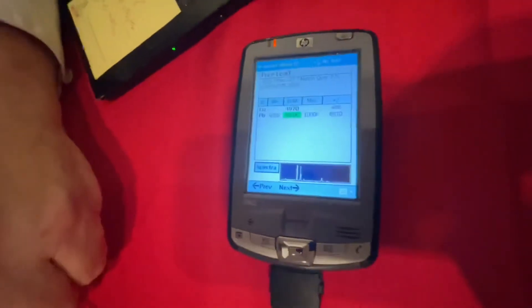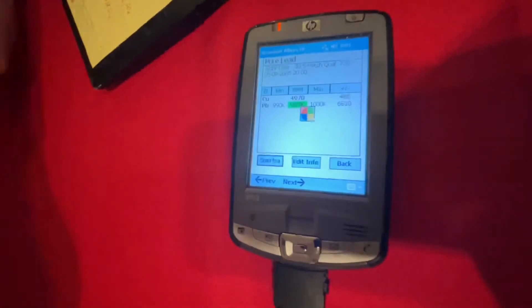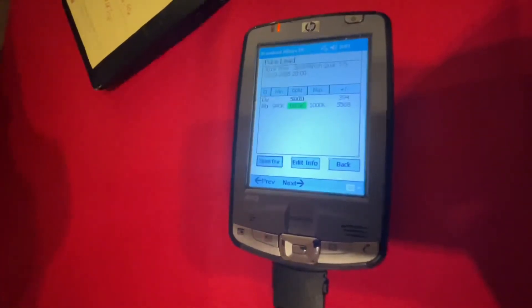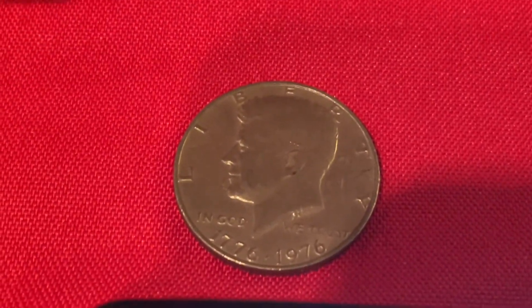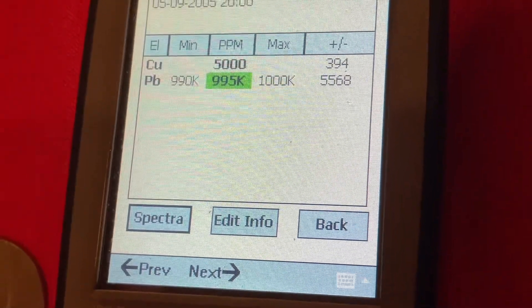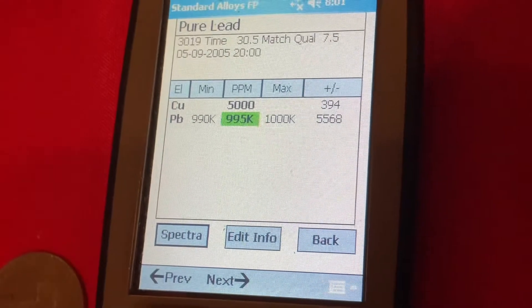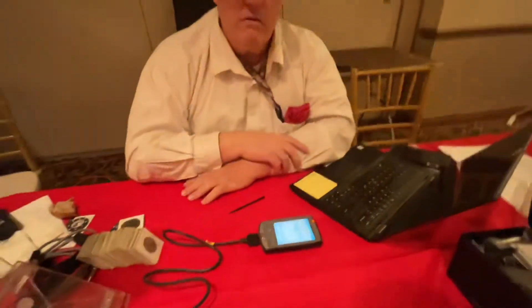We're at 25 seconds right now. That should give us enough peaks — we'll let the computer integrate it and see what it comes up to. It is basically saying that this is a lead coin, as in 99 and a half percent. We'll flip it over and that's what it's saying. 995,000 parts per million is 99 and a half percent. I did not calibrate this all the way for lead, but that's our indicator. Congratulations, you have a lead 50 cent piece. I got three of them.